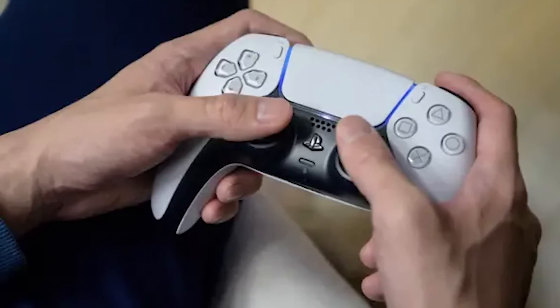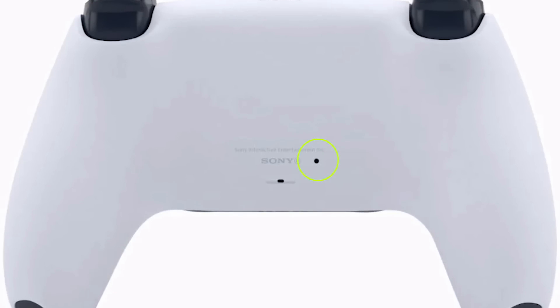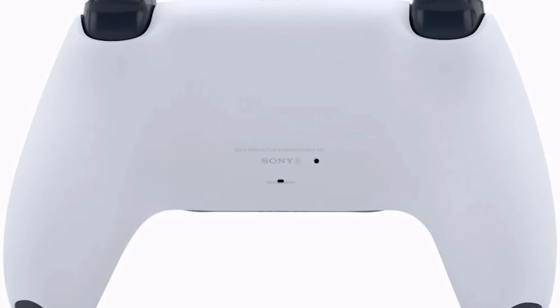Turn off the PS5 controller. Find the reset hole at the back of the controller — it should be next to the Sony logo. Press and hold the reset button by inserting a small pin inside the hole. Connect your PS5 controller with a USB cable and press the PS button to reconnect.